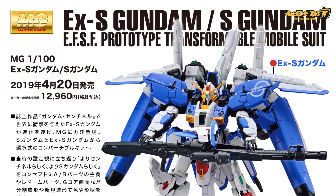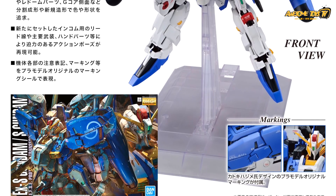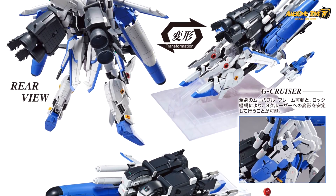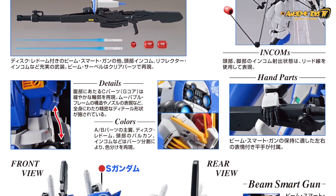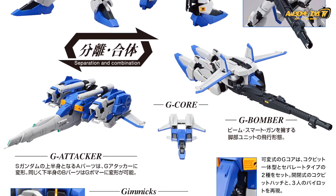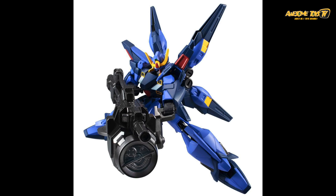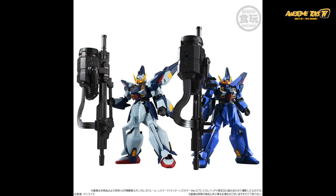Should you buy this? If you plan to keep switching between the EXS and S model, it depends on whether you have the patience to muck around with the transformations — into the G-Cruiser or other forms. It might be worth buying two of these. If you want a G-Attacker, G-Core, or G-Bomber version in addition to the standalone mobile suit mode, that's a consideration. Keep in mind that this kit has pretty much zero articulation — most people just build it and leave it on a standard standing port, so it can feel quite static.